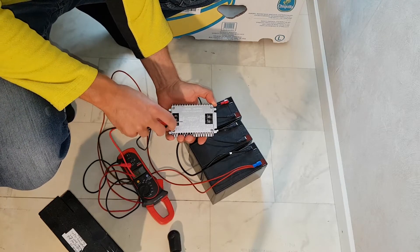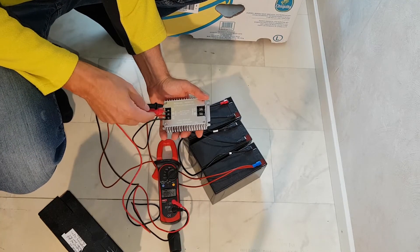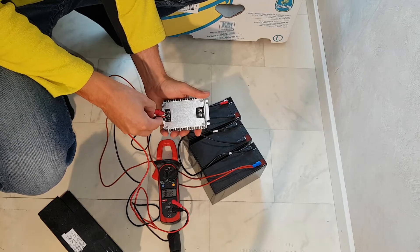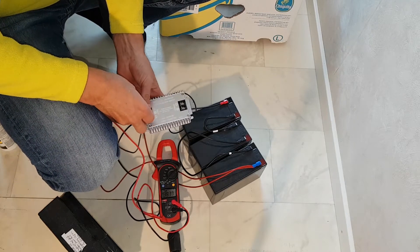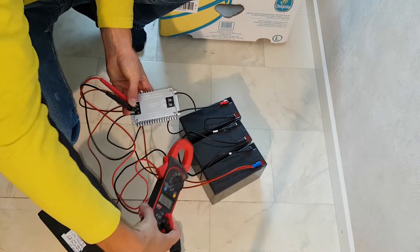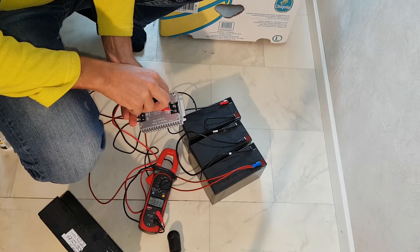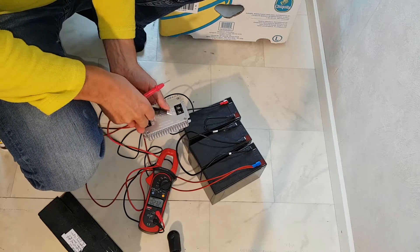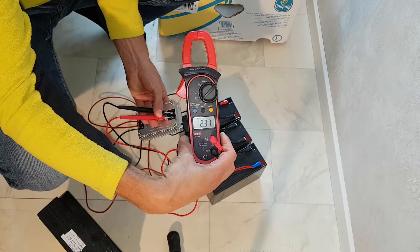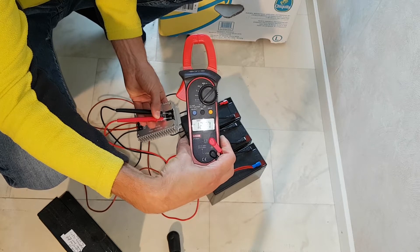We have 38V input here and the output should be 12V. We have 12.37V on the outlet, so it's stable and you can use it for your 12V gear — 20A max.